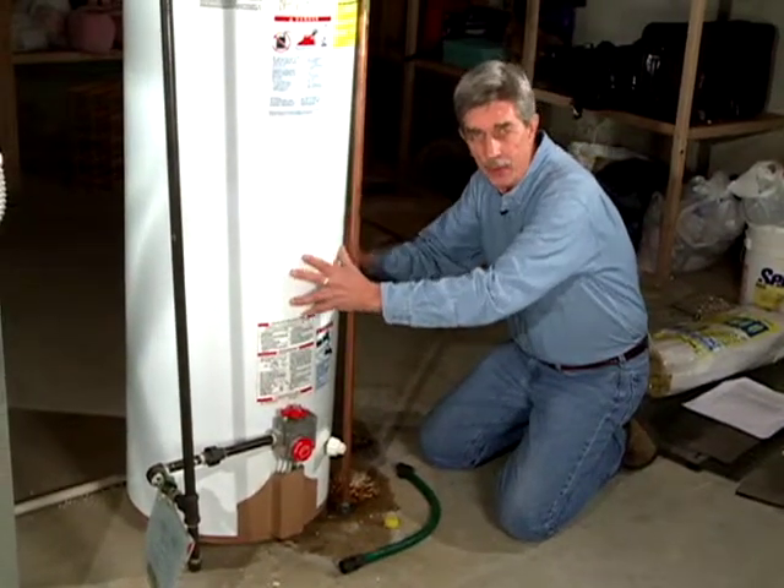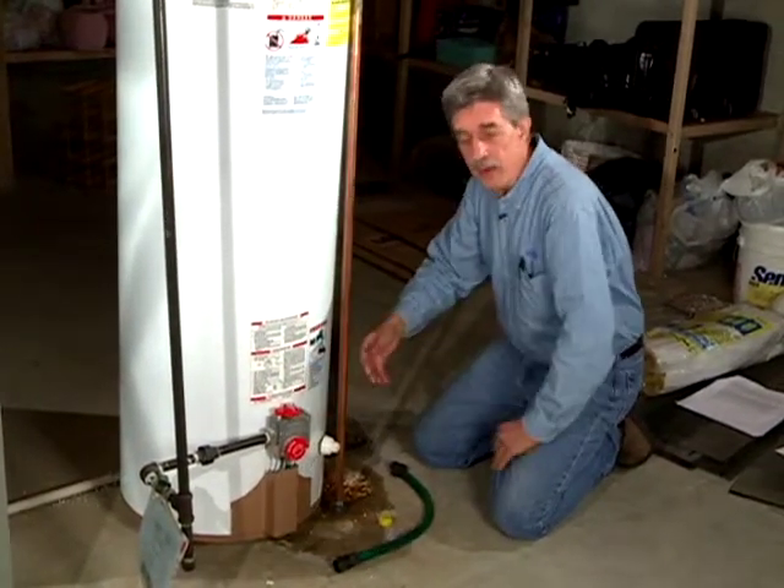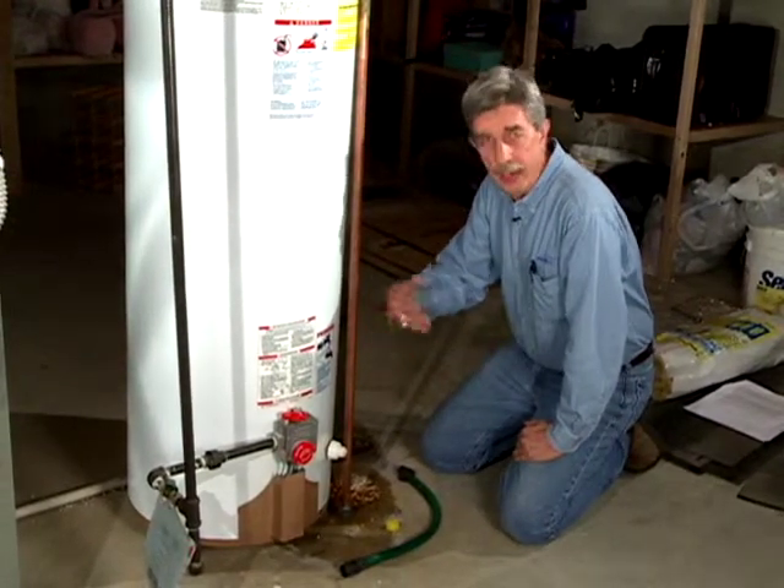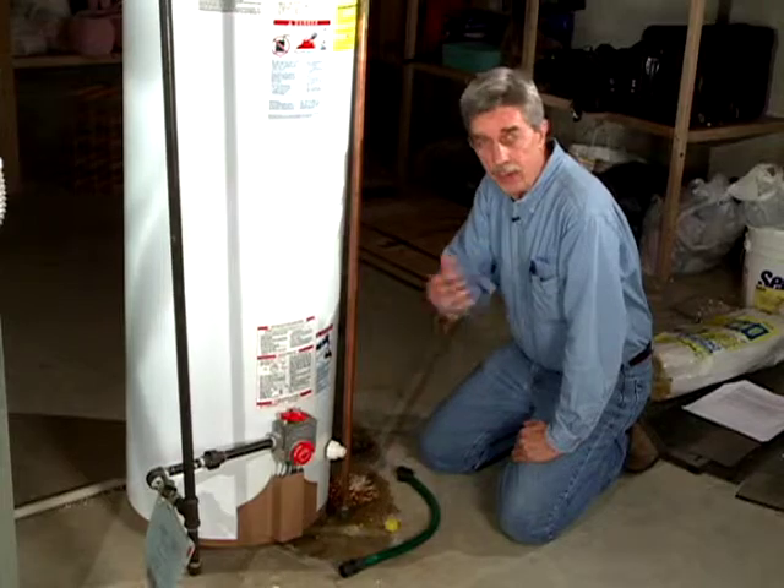Over time, minerals can deposit out of the water and build up at the bottom of the tank, forming a layer that insulates the flames from heating your water. Periodically you want to flush this out, and that will help with your efficiency.